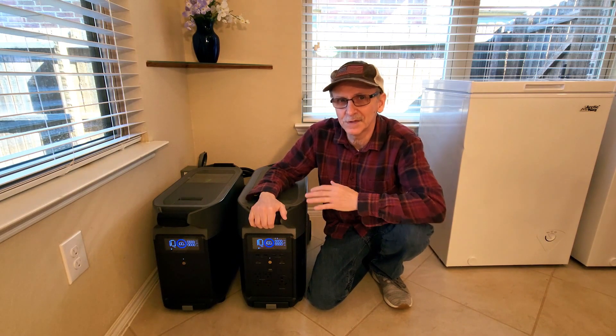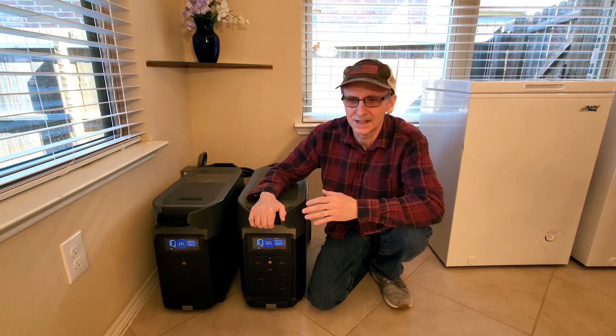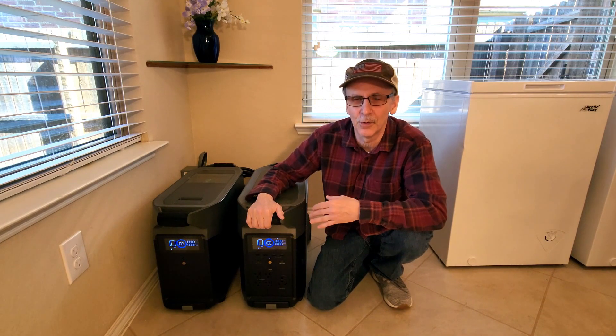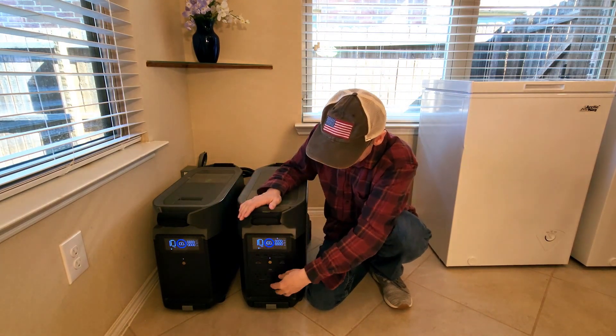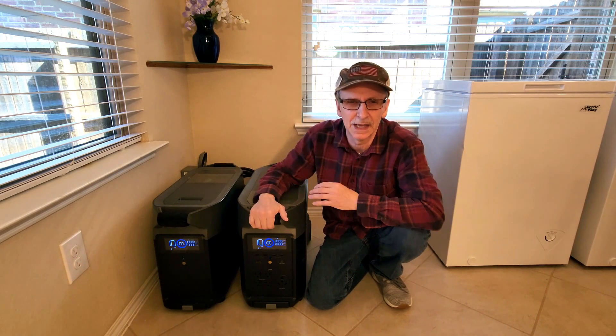We had the transfer switch installed in our garage near the main breaker box, but I didn't want to store the units out there because it's too hot in the summer, too cold in the winter, and very dusty. So I had the inlet for that transfer switch installed in the kitchen right behind the units. That way if the power goes out, I can directly connect a cable to the transfer switch from my kitchen.